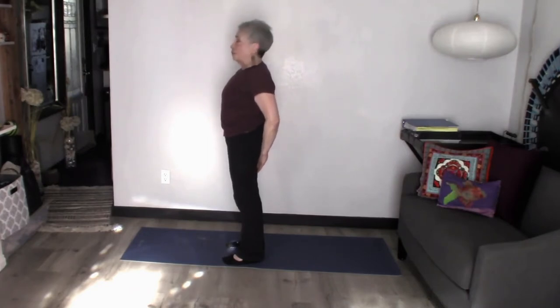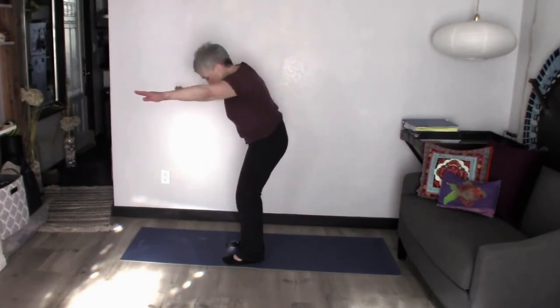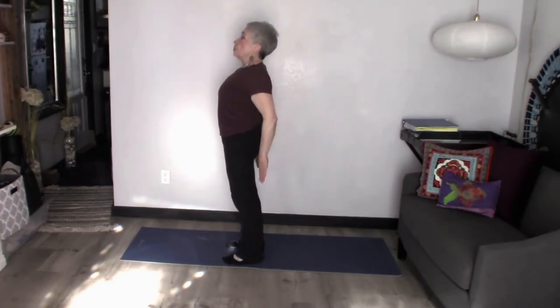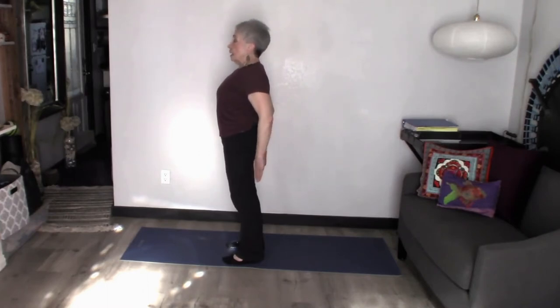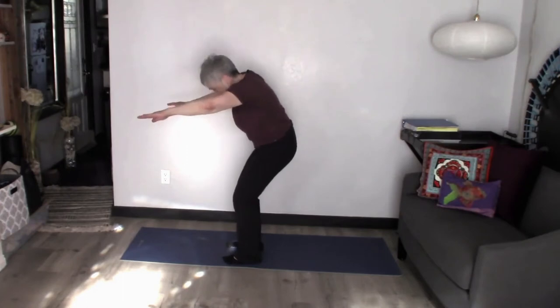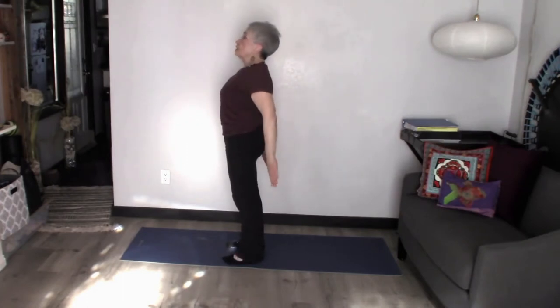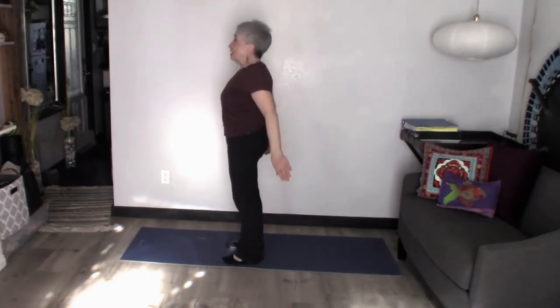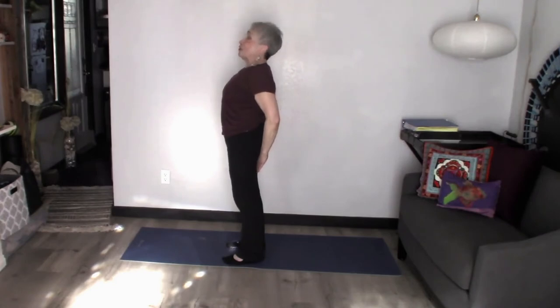Let's try it a couple more times. Here we go. Pull the belly into the back, swing those arms, squeeze those booty, open that chest — and two more. Here we go. Around, pulling the belly button in and squeezing the glutes, opening the chest, and one more time — and around and back again. Oh, that feels so good.